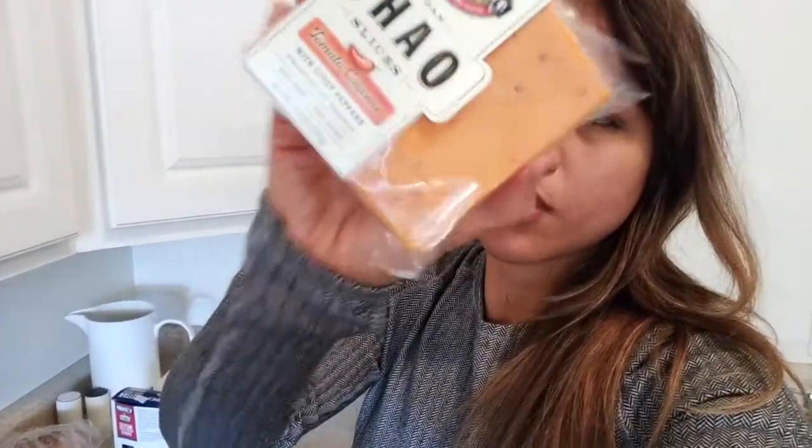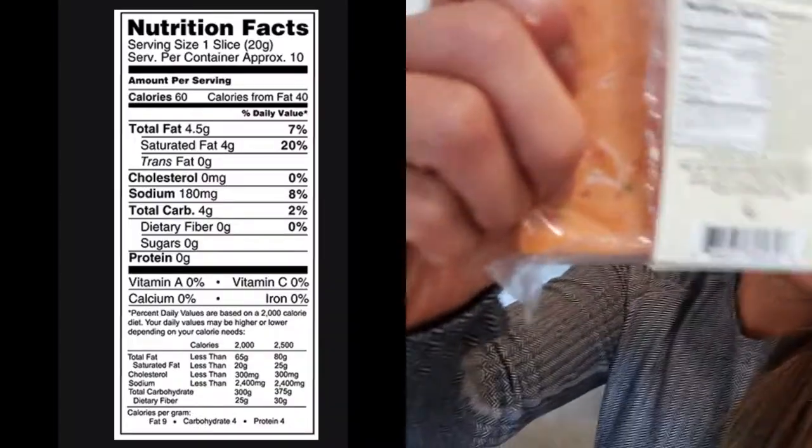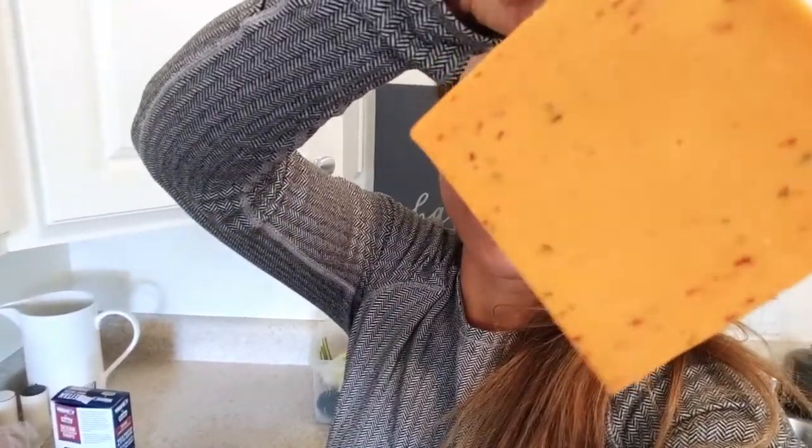The cheese I'm going to add is one of my favorites — it's Chao, tomato cayenne flavor. There are the macros if you can see it — don't mind my manicure. He looks delicious. I'm going to let the bread crisp up a little bit and then either put the cheese on the bread to melt, or maybe put the cheese in with the Upton's. Yeah, let's see how that goes.